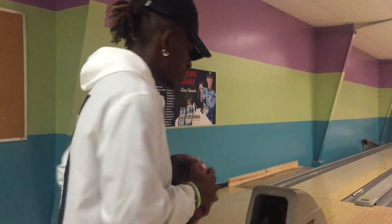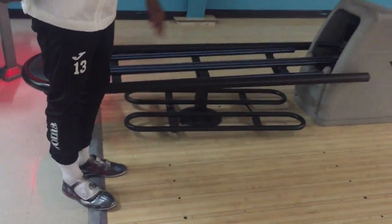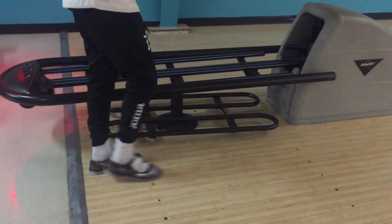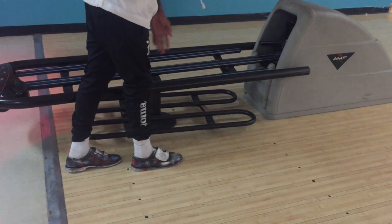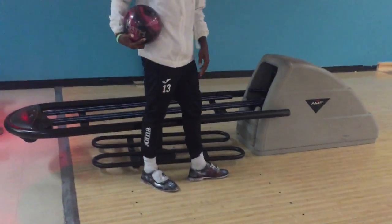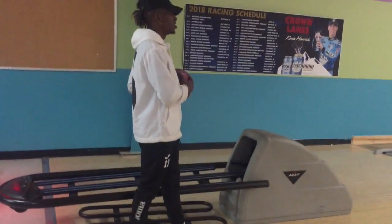For me personally, I use just two fingers because I like to get my own spin on the ball. Now I'll show you how to line up. You can line up on the left side, the right side, or the middle — whichever you prefer. For me, I line up on the last dot to the left, put my foot straight forward, place my other foot right in front, and turn slightly to the side to feel more stable.